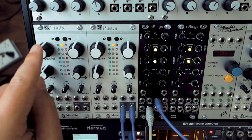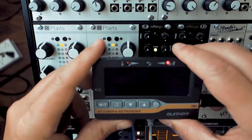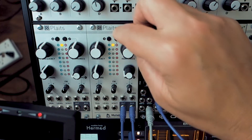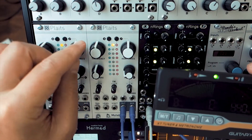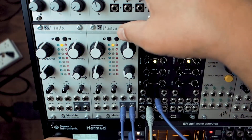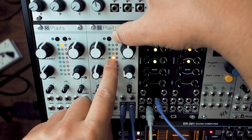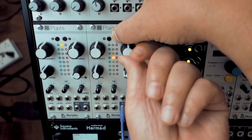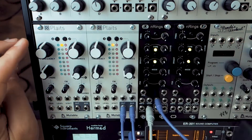For Plaits, I find that if the frequency knob is dead center it tends to be at C. You can basically plug in a tuner to the output with a steady tone and turn the frequency knob until it hits C. If it's ever really out of whack — like you're at C but it's too low — hold this button for 2 seconds and you'll see a light come up. When it's dead center, turn the harmonics knob to move it until it's at C. I find that to be pretty consistent with both Plaits modules.